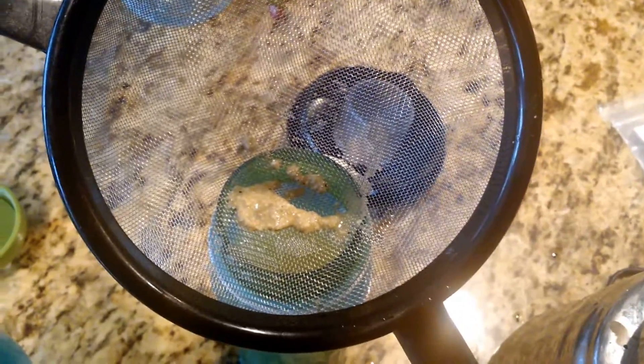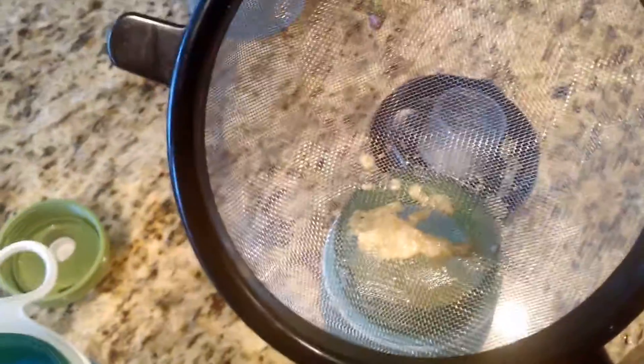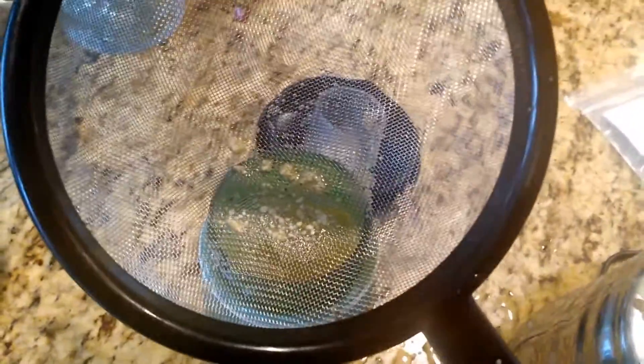I'll pause this real quick and try to see what that stuff is at the bottom. It appears to be just a fine, rocky crushed-up rock stuff that got stuck there — pretty fine. I'm pretty sure it'll go through the strainer. I added some of the water back in and just poured it through, and you can see it just goes through. That's the Mittleider magic mix.